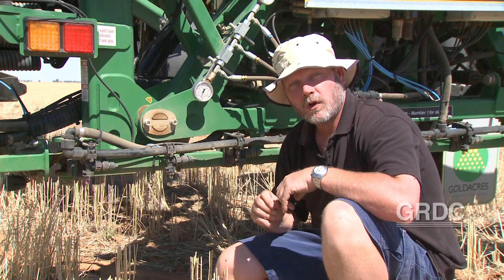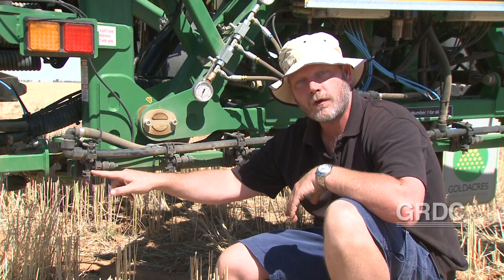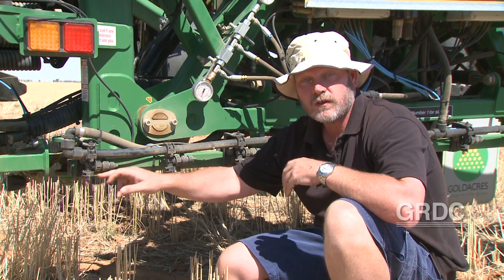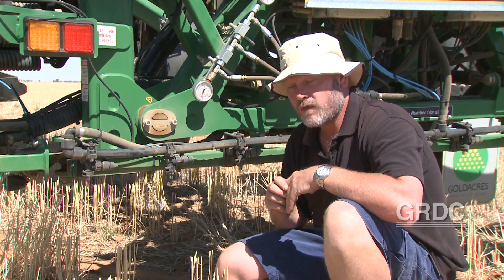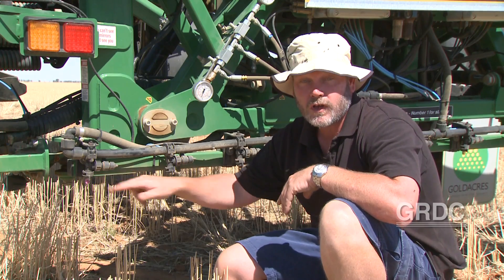So quite often if it's possible, I'd suggest putting in a couple of headland sprays so that you can actually come in at speed and maintain the pressure at the nozzle. Or ideally, look at a different type of non-air induction nozzle for those in-crop grass sprays. And if you're doing that sort of thing in fallow, you need that balance — so keep the pressure up if you're going to use them.